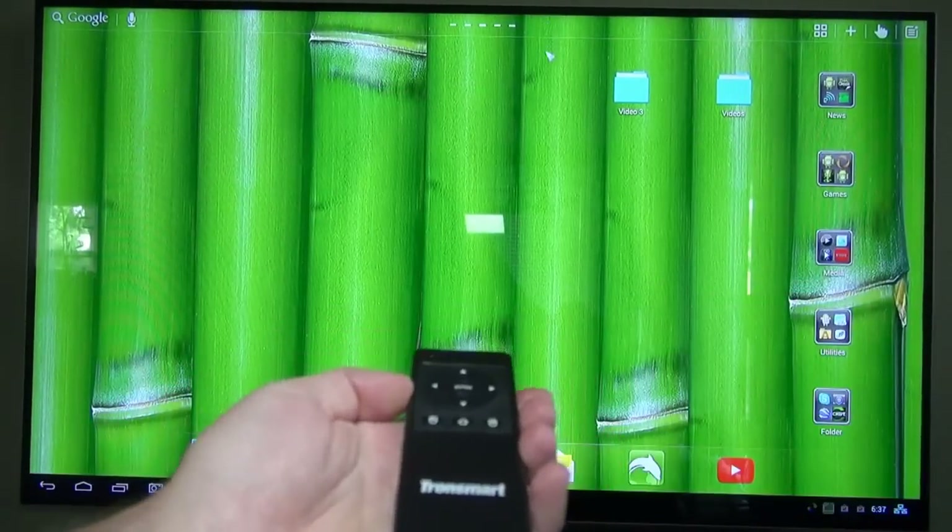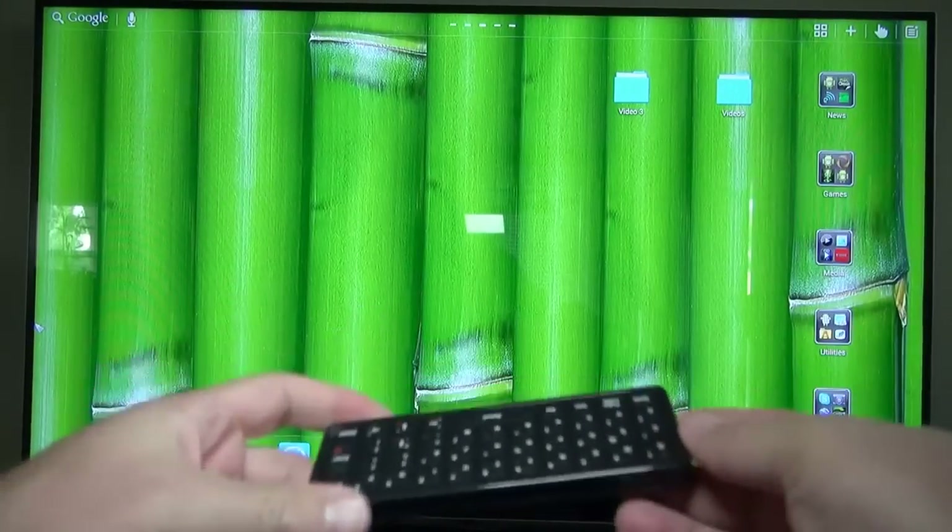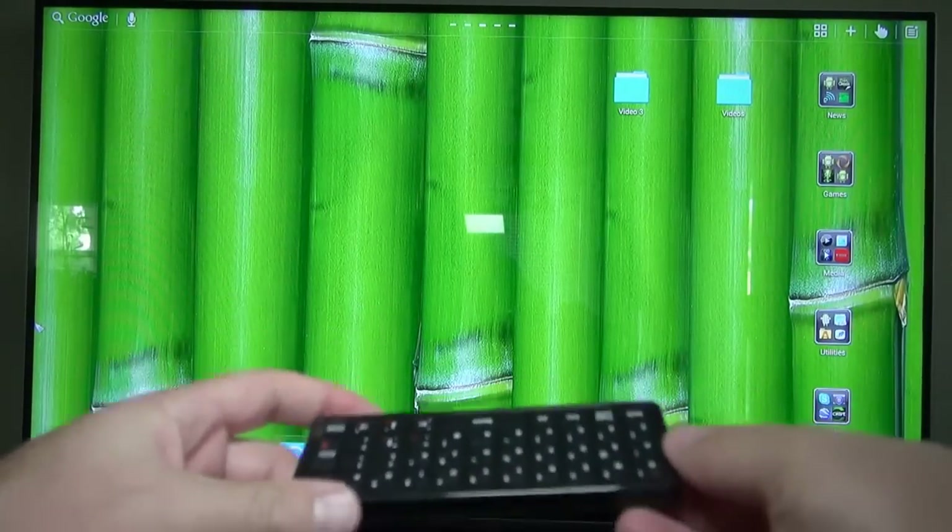Here's another cool feature on the remote. When you turn it upside down — like when you're using the keyboard — it pauses the mouse so you're not moving the mouse all over when you're trying to type something.